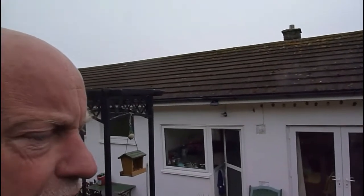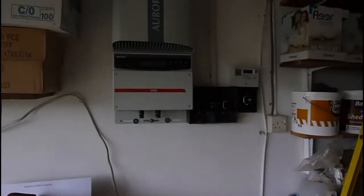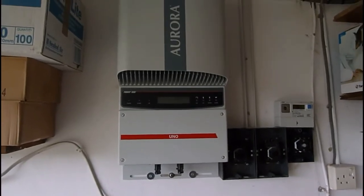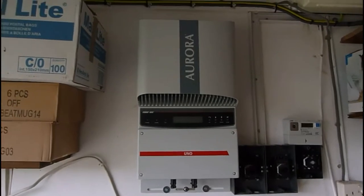Here we are down in my garage, and we have the new Aurora inverter on the wall, all ready to be wired in. This is the latest bit of kit — we'll see how that goes. Looking good.